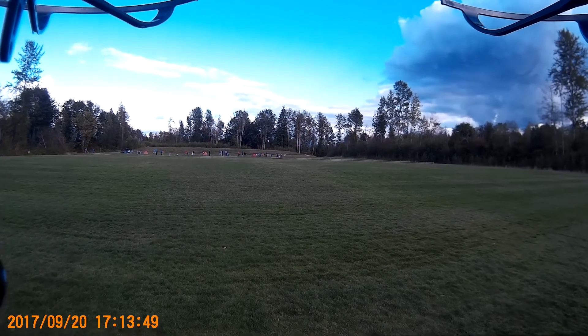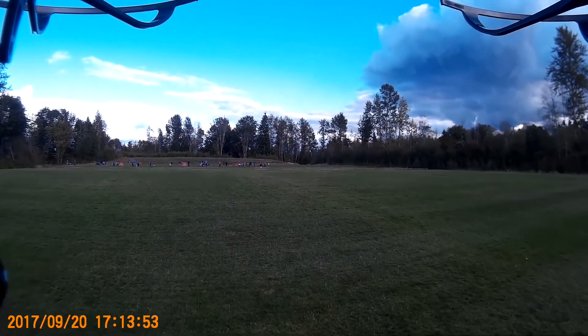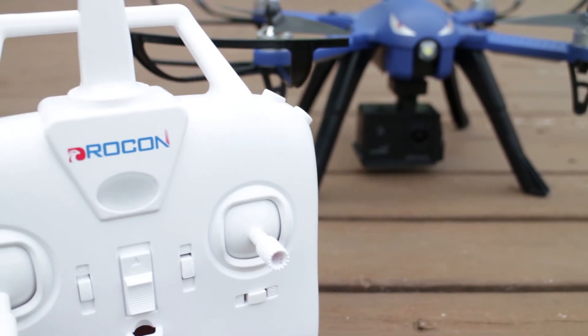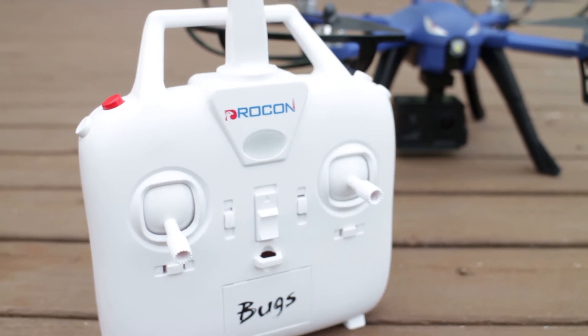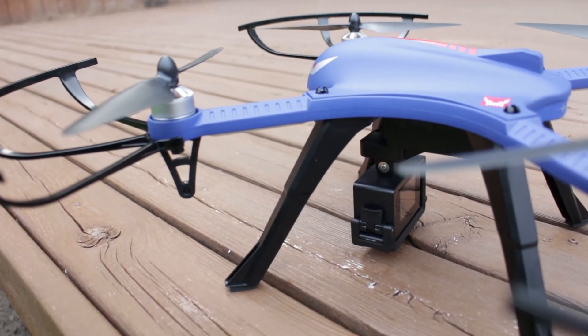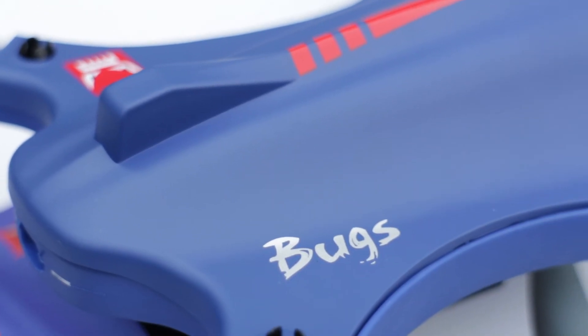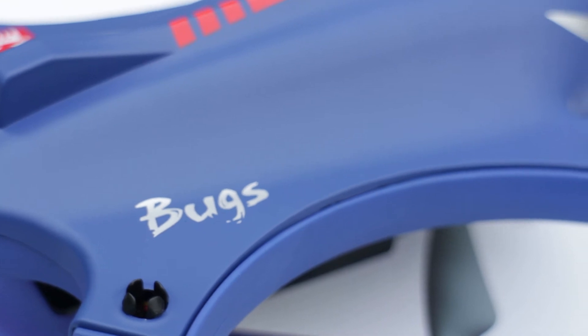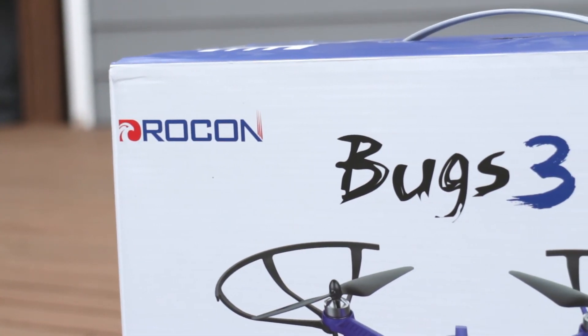The Drocon Blue Bugs 3 brushless motor drone offers 15 to 18 minutes of flight depending on whether the camera and longer legs are attached. It's not necessarily a beginner drone, but the price is affordable for someone starting out who wants aerial shots with an HD camera like a GoPro or the SJ4000, with a range of up to 500 meters or 1,600 feet. The Blue Bugs 3 can also be upgraded to FPV with the MJX FPV kit that includes a camera, screen, and VR goggles.